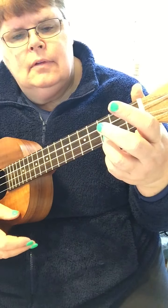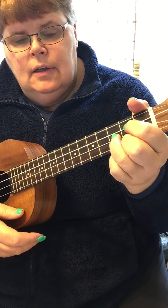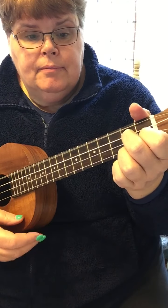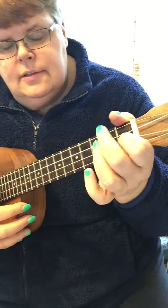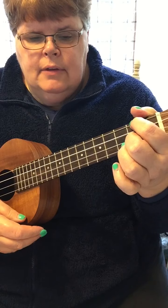So we have C, we have D7, we have G, G7, and in the second stanza you got F to C, F to C, D7.